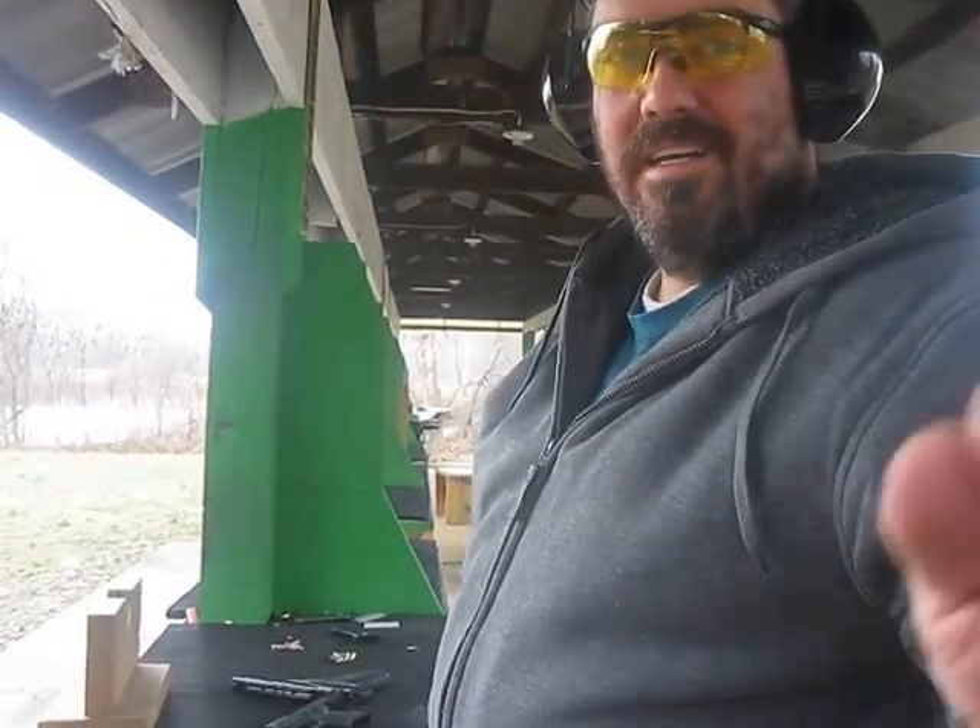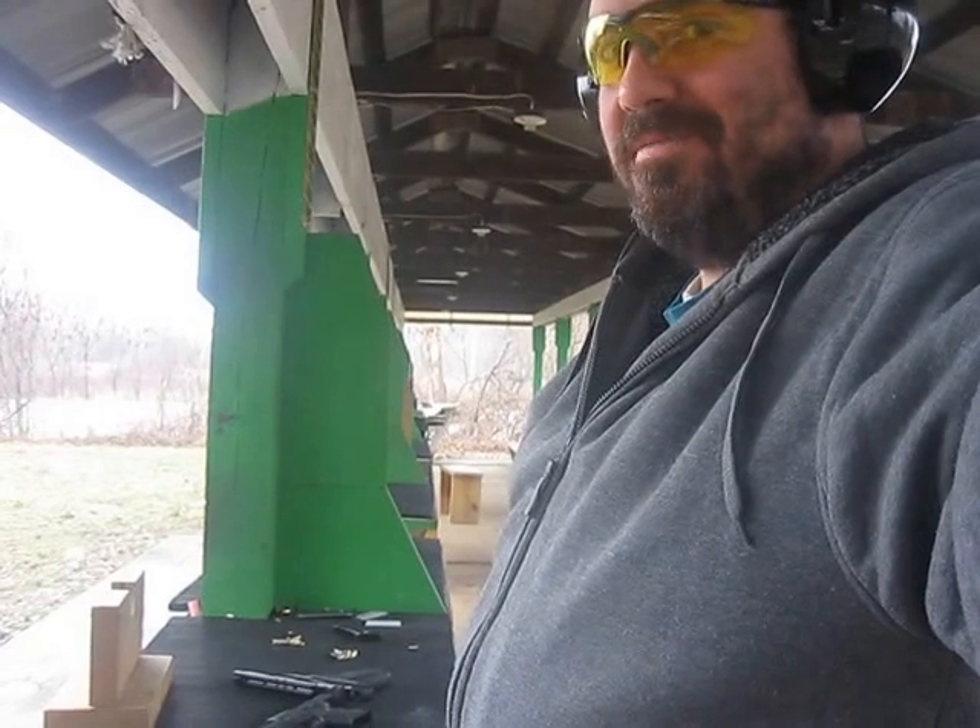I'm going to go take a look at what those did, see where I hit. I'm Van Prepper, having a good day at the range.